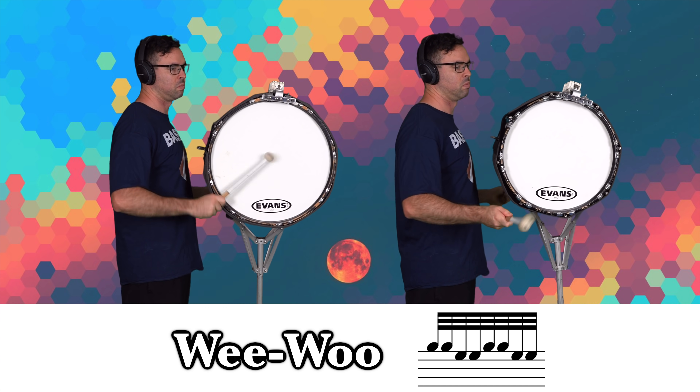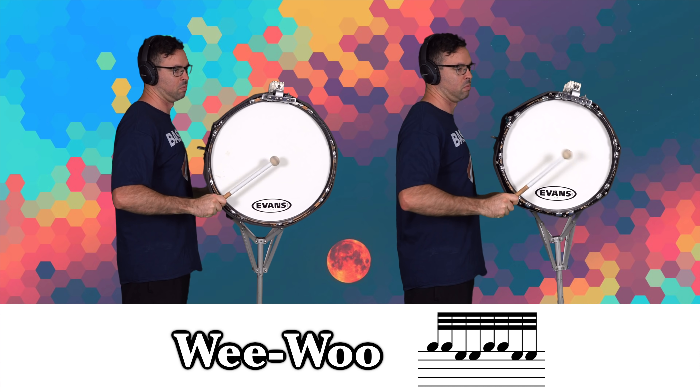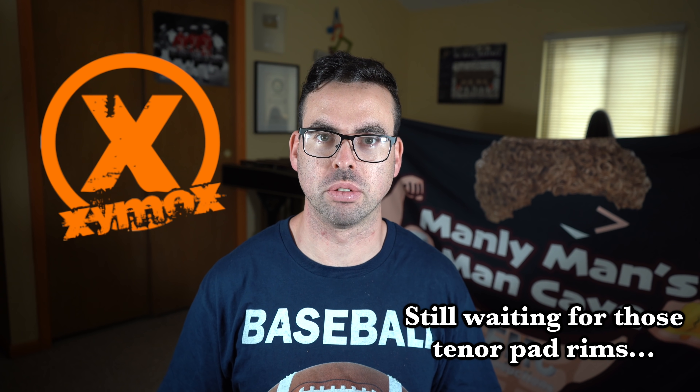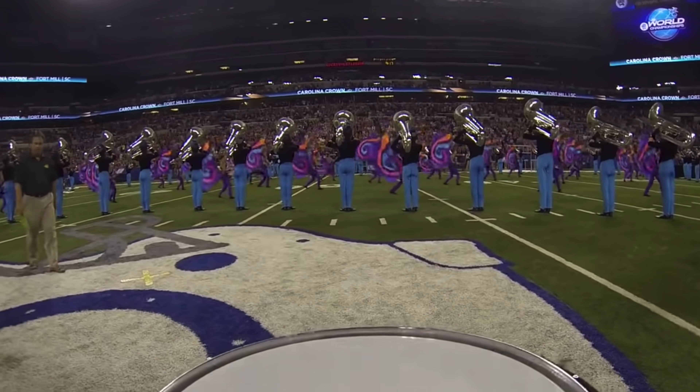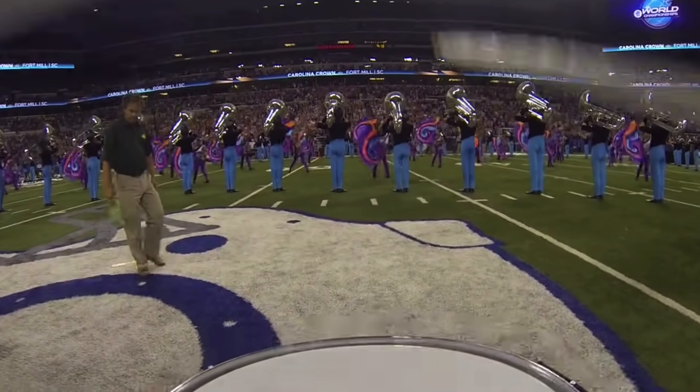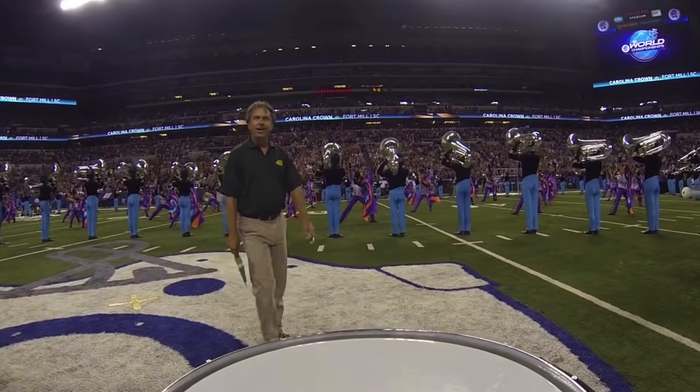V is for... Very clean! W is for... X is for... Zymox percussion stole everyone's money. Y is for... Z is for...